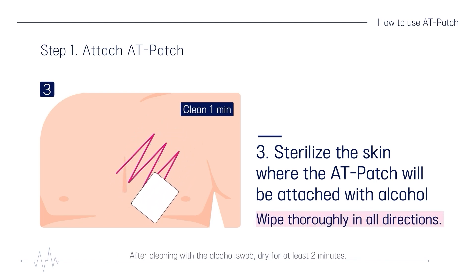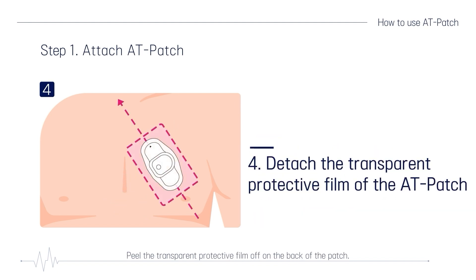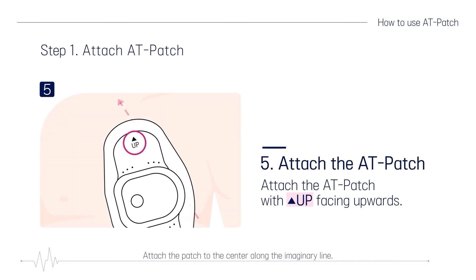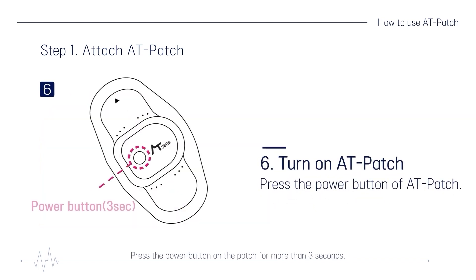After cleaning with the alcohol swab, dry for at least two minutes. Peel the transparent protective film off the back of the patch. Attach the patch to the center along the imaginary line. It must be attached with the up marking direction facing upwards. Press the power button on the patch for more than three seconds.